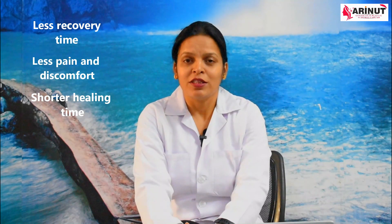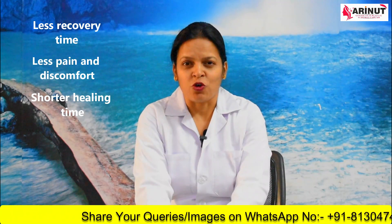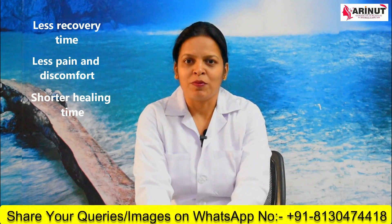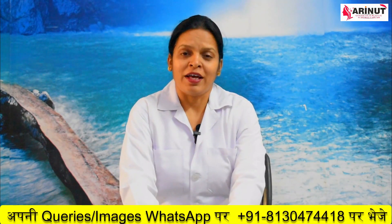Generally the procedure takes longer time, but with efficient staff and technology this surgery can be performed at a very fast rate. With FUE technique, hairs can be harvested from the scalp, from your beard, or from body hair as well.